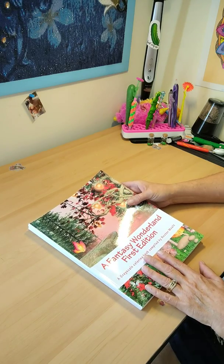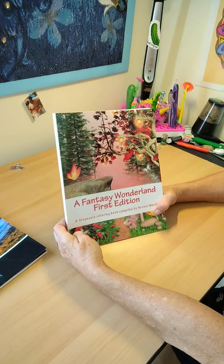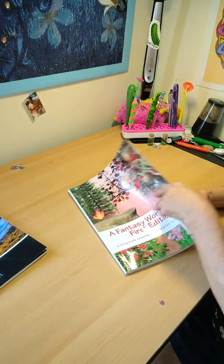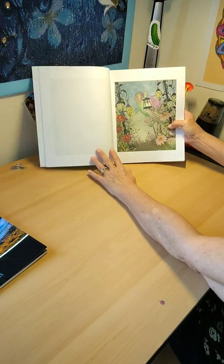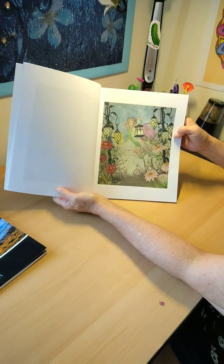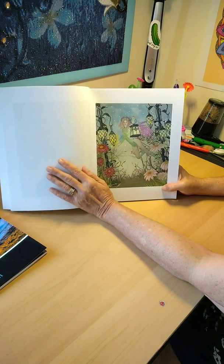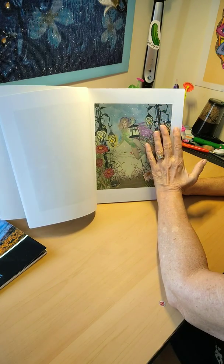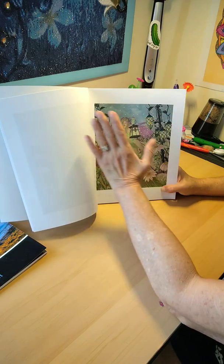The first one is actually out of the Fantasy Wonderland First Edition from Hester Molt. I love this book — I did a flip through. This is one of the pictures I have done. I've posted it on my Instagram and Facebook. I think it really came out nice — it's a fairy in the woods.